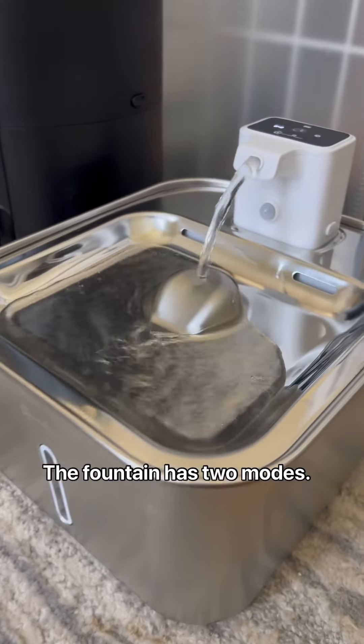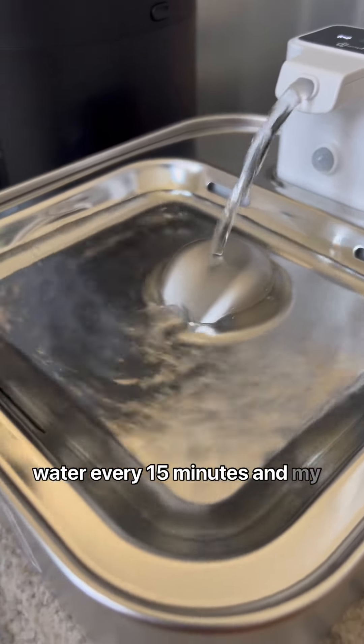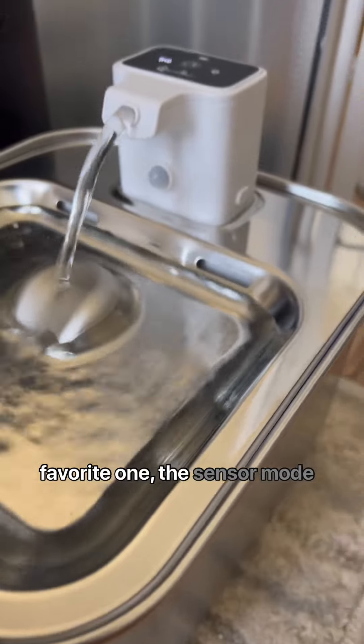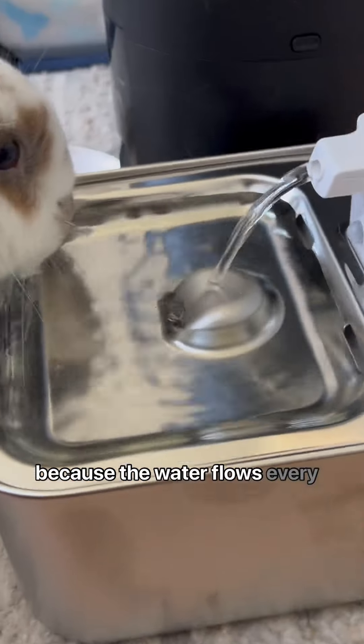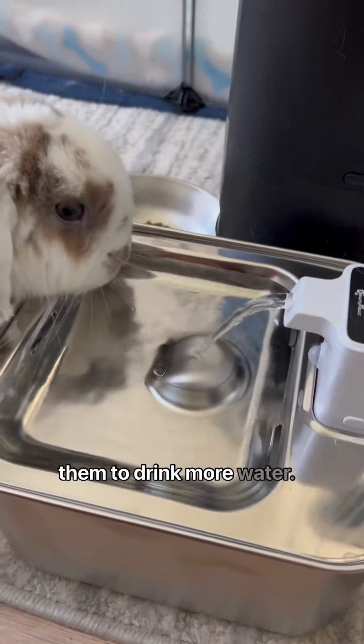The fountain has two modes: the timer mode, which releases water every 15 minutes, and my favorite one, the sensor mode, because the water flows every time they approach the fountain, which encourages them to drink more water.